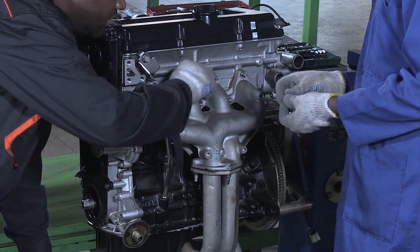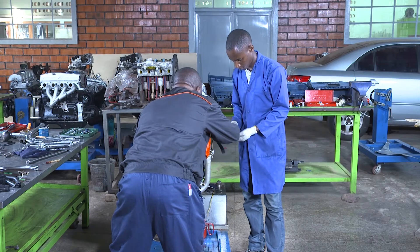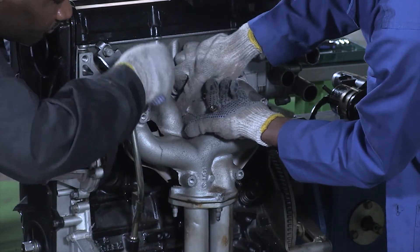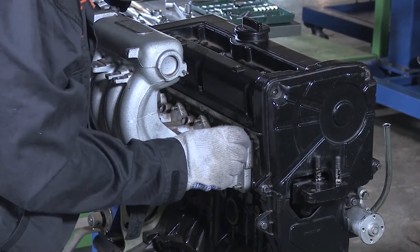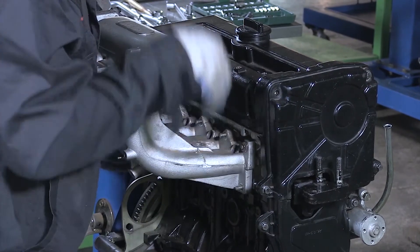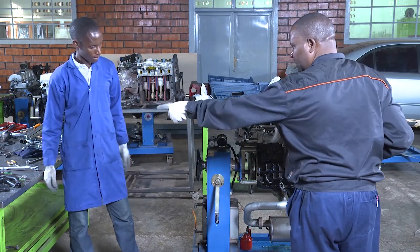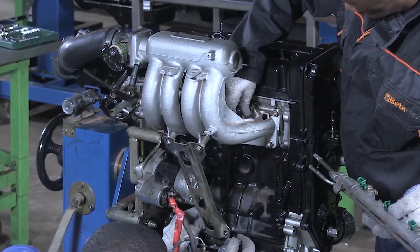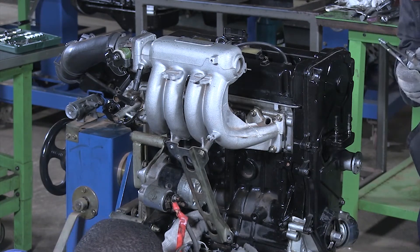We are now installing the exhaust manifold and exhaust tailpipe. We are installing the intake manifold. You can now install the stator while I am tightening this one. Let us install this common rail.